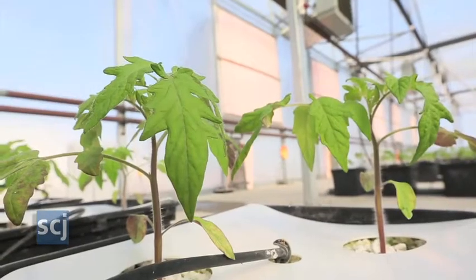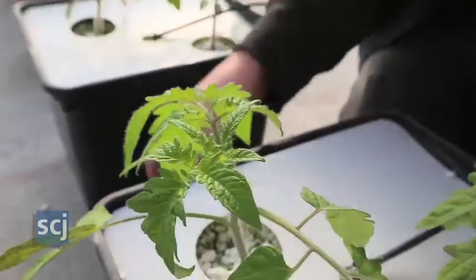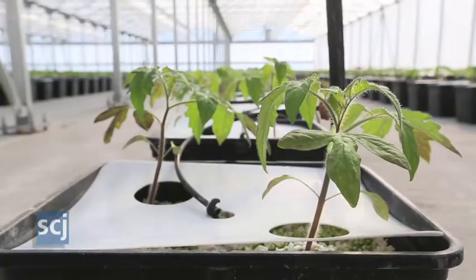So right here we've got the growing point. You can see it's already starting another leaf coming out of there. And if you look on the inside, you can see it's already starting the next leaf that's going to come after that. It's pretty small right now, but it'll just keep alternating.